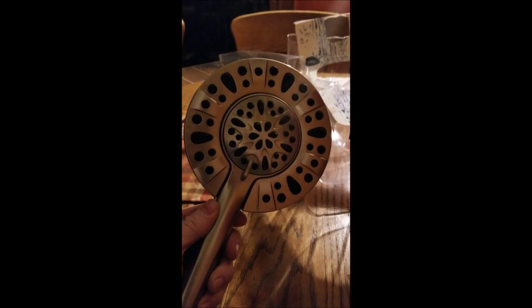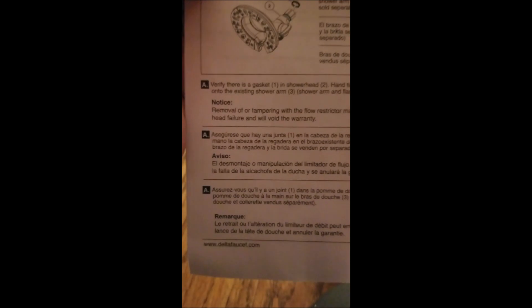I just bought this new shower head from Delta and it has a flow restrictor. It says in the directions something about: 'removal of or tampering with flow restrictor may result in shower head failure and will void the warranty.' That is not true — well, the warranty part maybe — but now you can see...